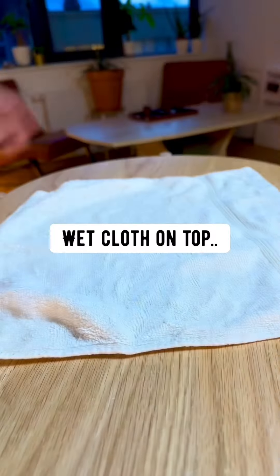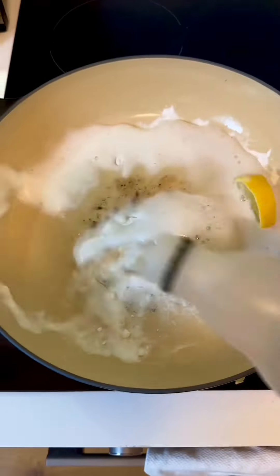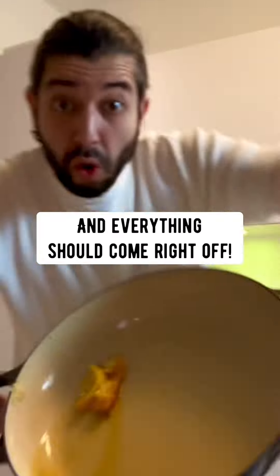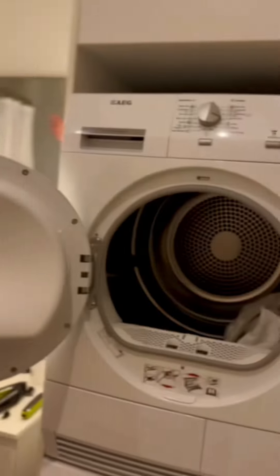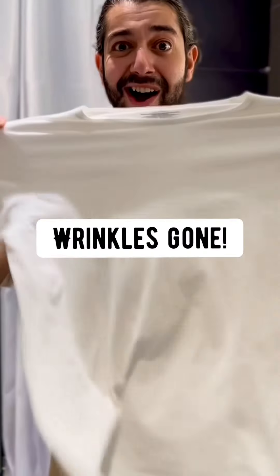Water rings? Wet cloth on top and iron it out — done. Pots and pans: just add some lemon, baking soda, and vinegar, bring it to a boil and you can wipe it right off. Wrinkled shirt? No problem — just throw it in the dryer with one ice cube for five minutes, and the wrinkles are gone.